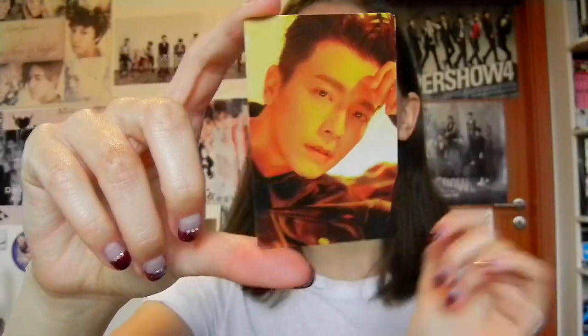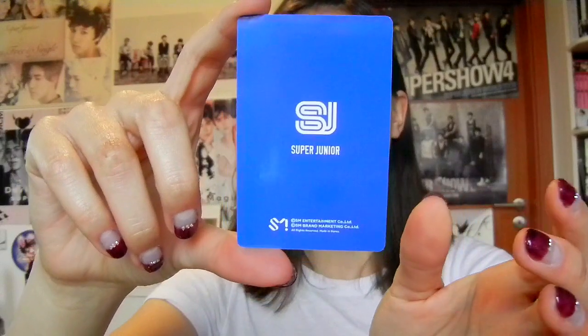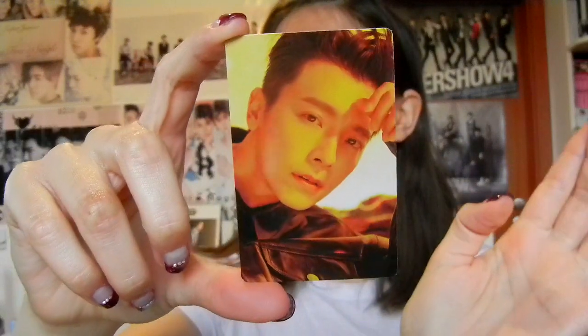There is Donghae's photocard for the binder which is really cute. Now I have all of his Time Slip merch photocards. It was a lot of money but they are actually really nice photocards and very different from each other - not like the same photoshoot with different poses. Time Slip had quite a few concepts so I like that. We're just going to get rid of the sleeves.